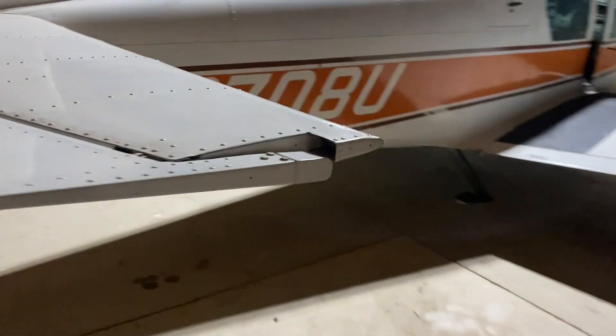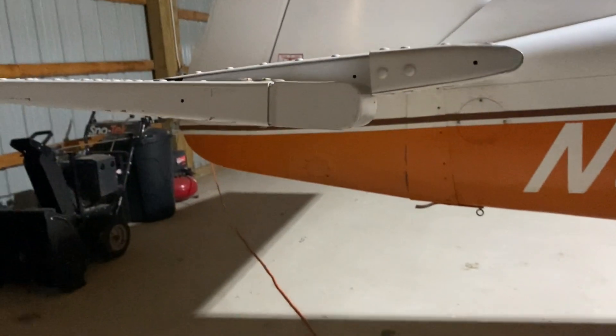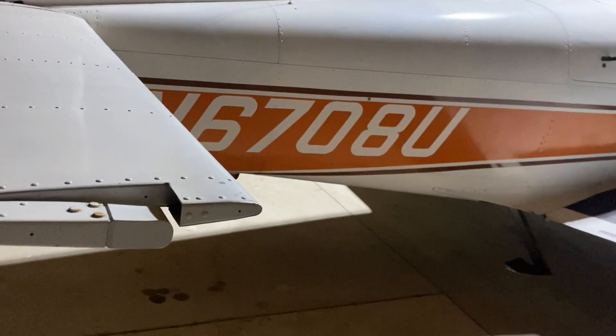Going around to the right elevator — that looks good too. So I guess we're not affected. It's a pretty big relief that those are good.